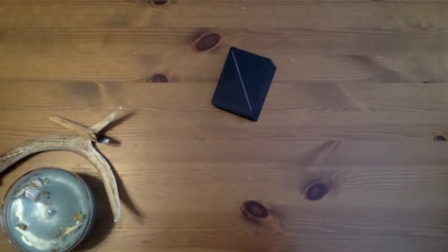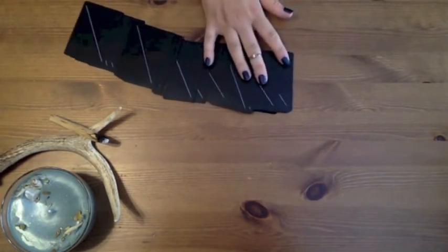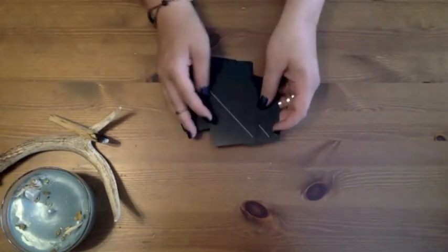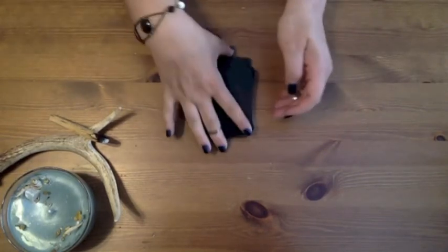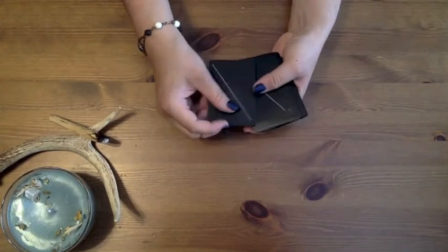I will at some point get into sigil creation with this deck — that will be its own video. Today I'm going to talk exclusively about the personalized labeling and modification system I use, which relates pretty strongly and directly to the way I work with reversals in this deck. A couple of months ago I found myself not really wanting to read reversals anymore. It feels like a lot of the tarot readers I follow go through periods where they read reversals, they don't read reversals, they change their interpretations.